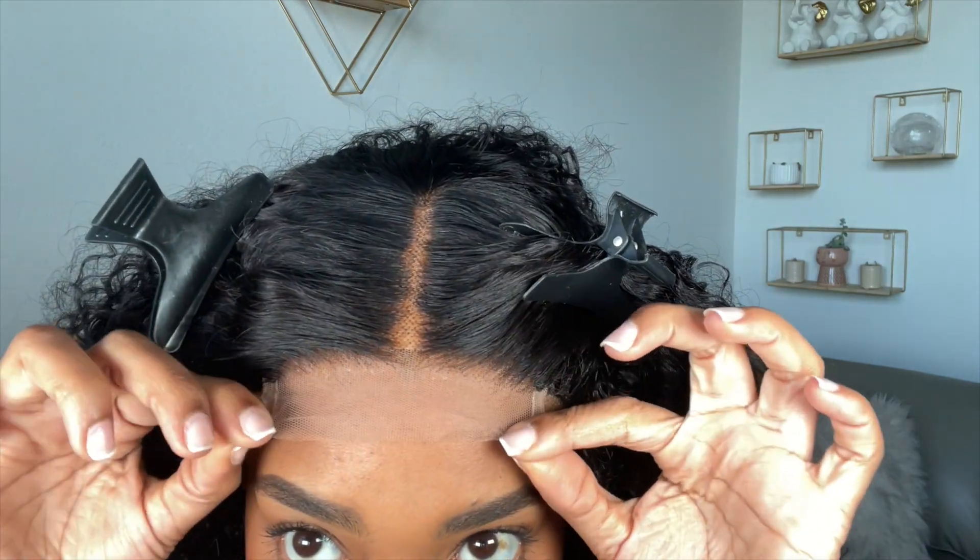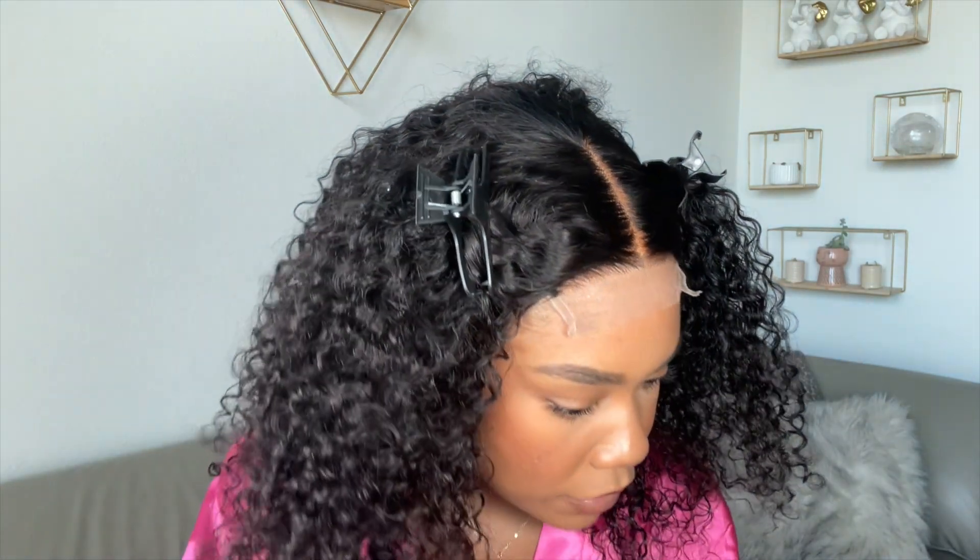Oh that looks so good! I'm putting the combs on the sides in and they really do add a lot of security for this wig. Normally for a frontal I would take them off, but with a closure they are so necessary. I'm going to clip that hair back and then trim this lace off — at first I was gonna wait but honestly let's just get it gone so we can apply this wig.